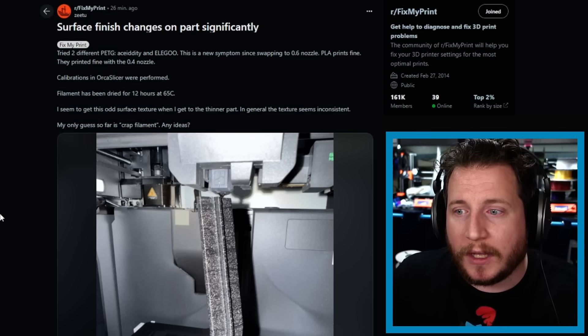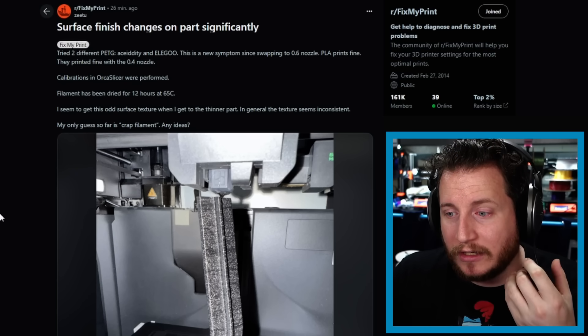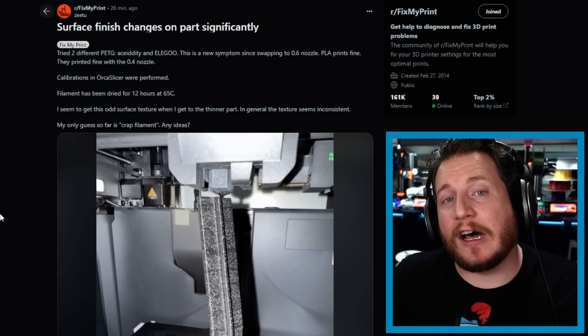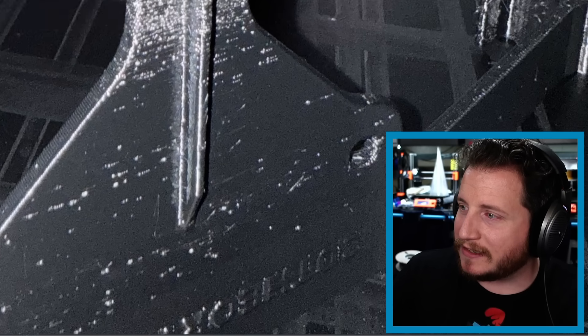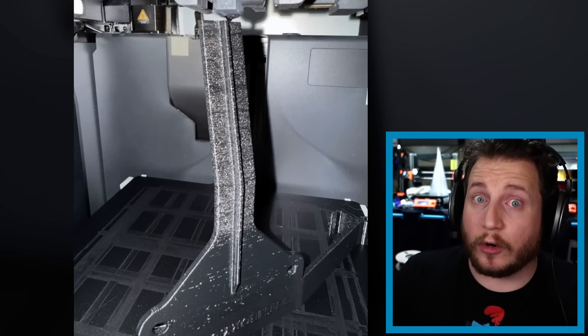When you're getting to thinner areas and running higher temps — as you might on an X1 Carbon printing fast — your minimum layer time becomes an issue. If you're not giving the material enough time to cool down and you're printing too fast, you can get bubbles. But this is more likely indicative of chamber temperatures getting too high, causing the filament to expand in the heat break and getting clogged. The Bambu has a really robust extruder that can often push through most clogs, and that's somewhat what I see here — but it also really looks like wet filament.